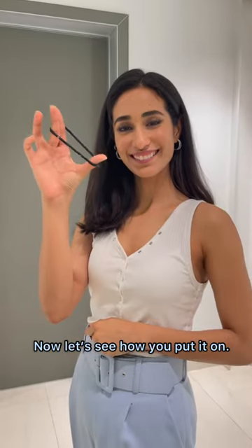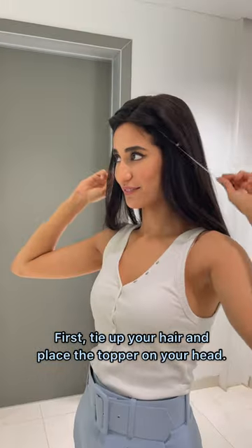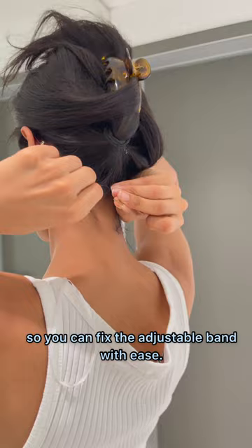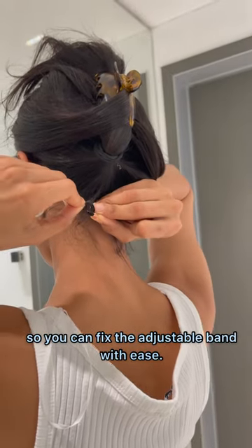Now let's see how you put it on. First, tie up your hair and place the topper on your head. Now put the rest of your hair up in a bun so you can fix the adjustable band with ease.